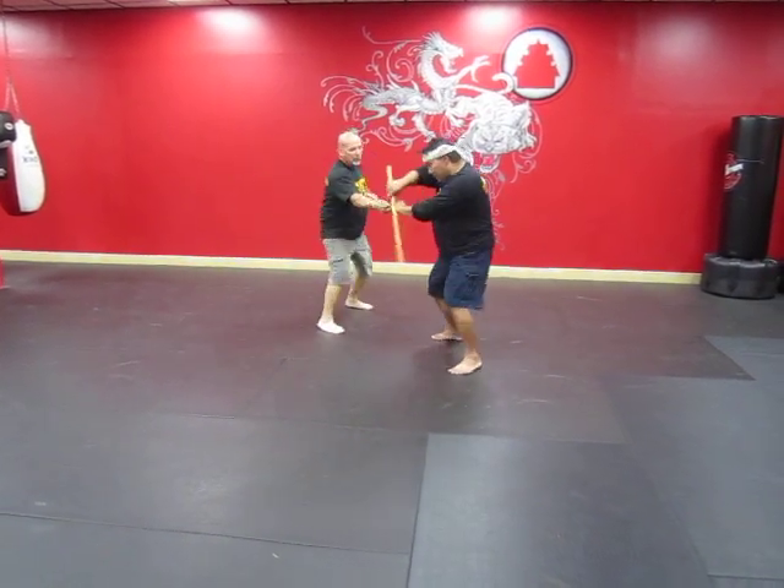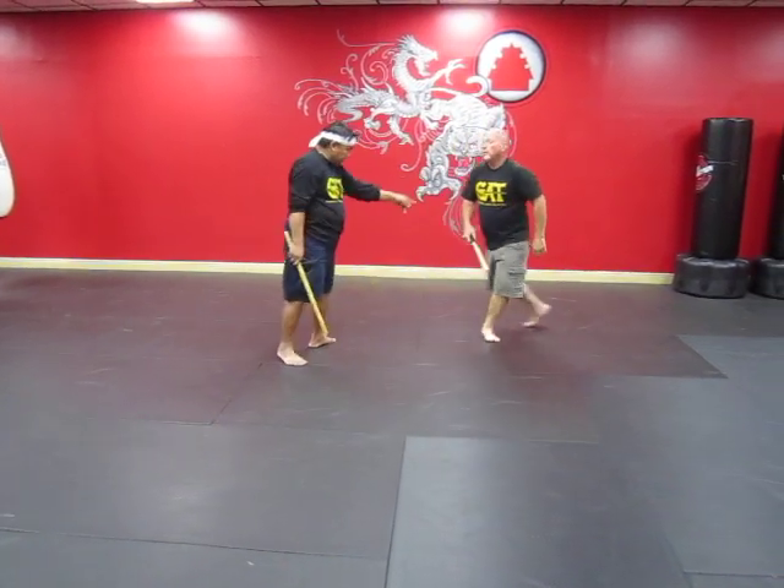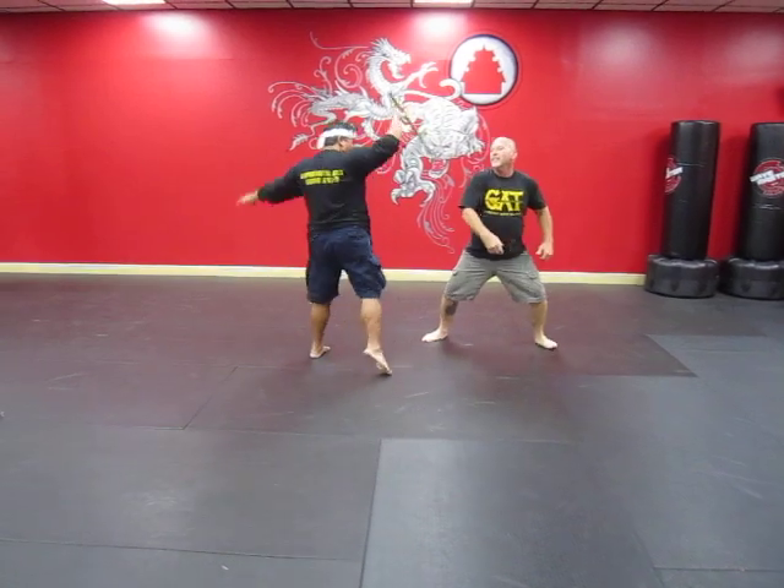One more time. Let's go back right here. Back to this side. And I'm here. Look at that hook. Disarm it.